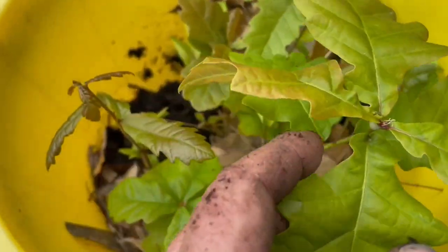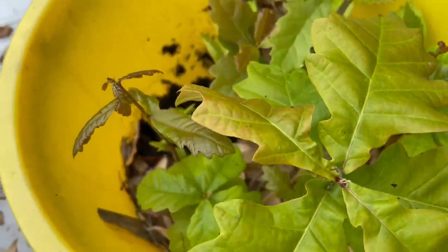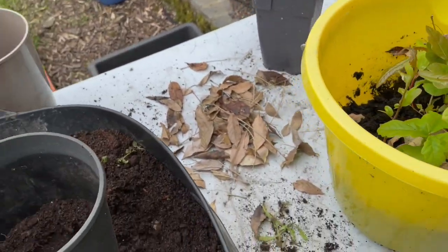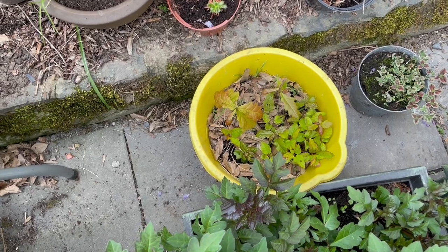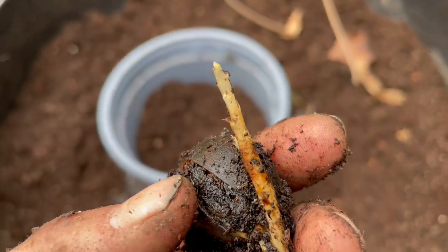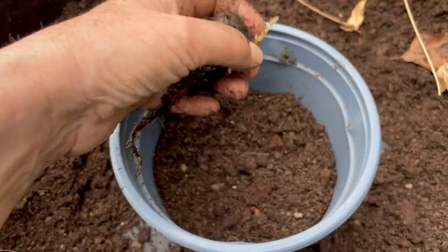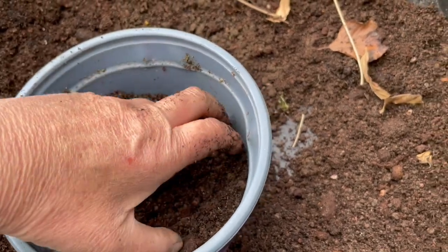It looks like I have at least two or three different kinds of oak trees, maybe more. I find it easiest to just lay the acorns in the bucket, cover them in soil, leave them over the winter, and come what may in the spring. It seems like I've got a good crop — looks like three or four different kinds of oaks and some cherry trees as well. I'm going to plant this little oak here and hopefully it'll keep growing and turn into an oak tree.